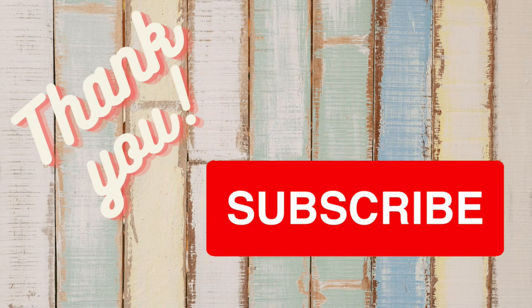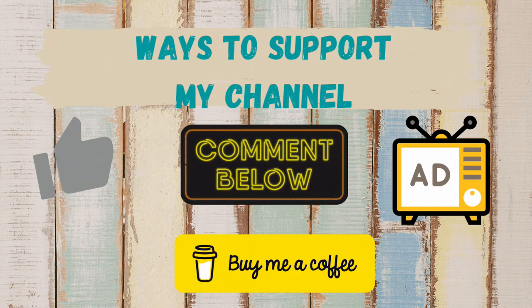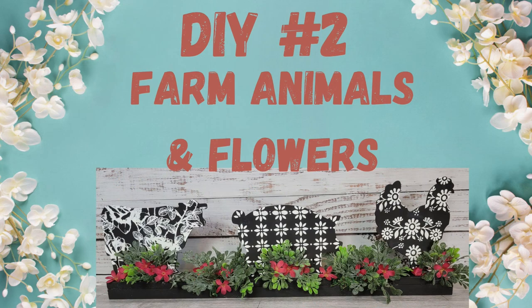I want to take a moment to thank all my subscribers — you guys mean the world to me. If you haven't subscribed and you enjoyed today's video, please hit that subscribe button and become part of our family. Ways you can support my channel include giving a thumbs up, commenting, watching ads, or buying me a coffee — you can find that link in the description box along with links to all my social media accounts. Okay, here is DIY number two.